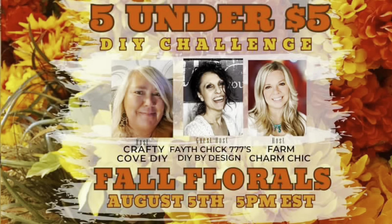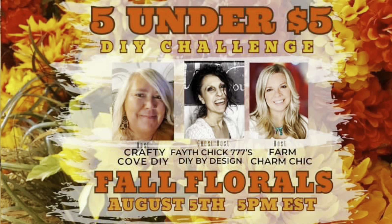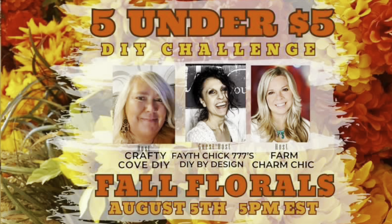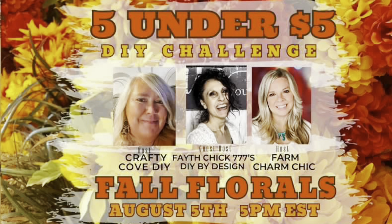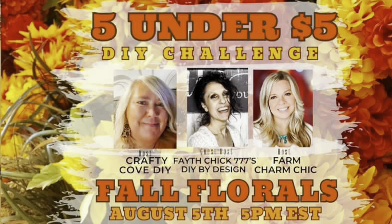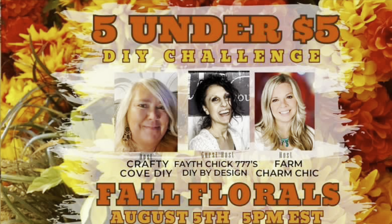So today's video, I'm joining in with host Emily, who is Farm Charm Chic, and Missy, who is Crafty Cove DIY here on YouTube. We are bringing you the five under five DIY challenge. Basically what this is: we have to create five projects, and this month's theme is fall florals. Each project has to be $5 and under, and it comes on the fifth of every single month. I will have a link to the playlist down below because there are going to be tons of other people who join in on this DIY challenge as well. Thank you, Missy and Emily, for having me co-host with you.